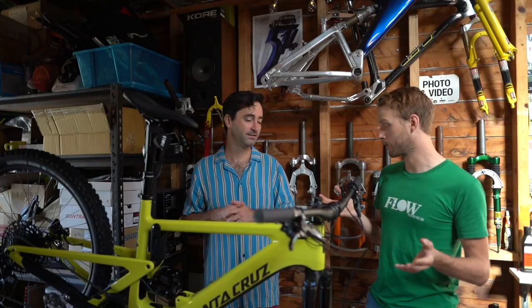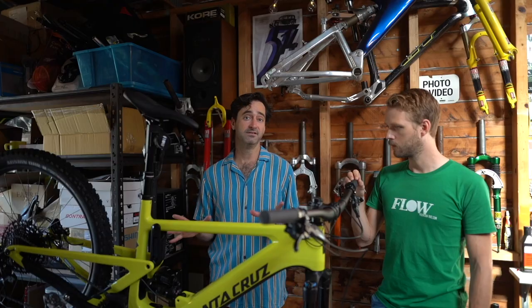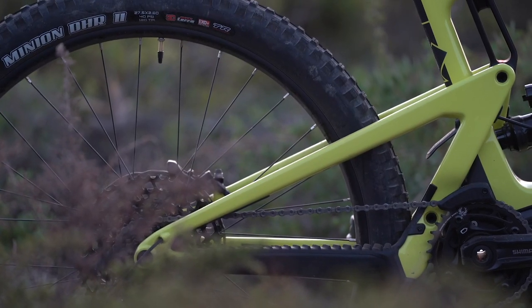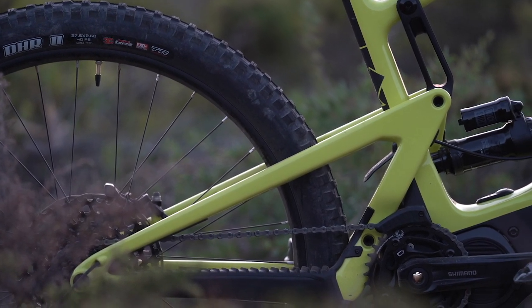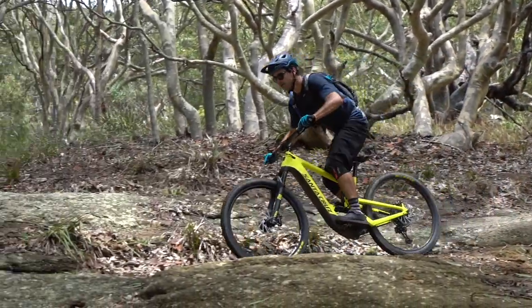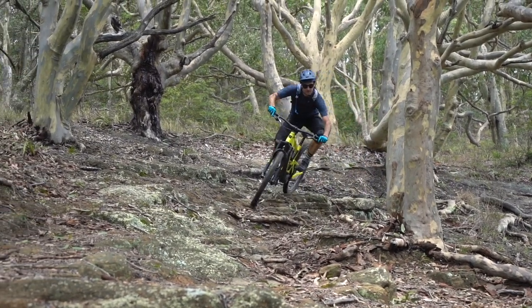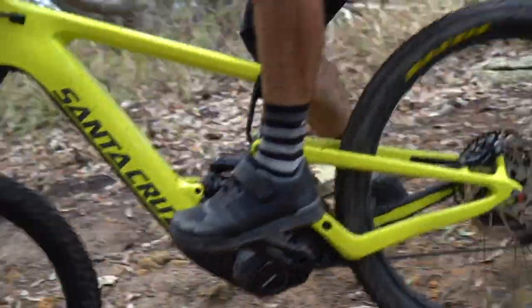Comparing to other 27.5 inch e-bikes, the big thing here is the chainstay — at 445mm it's significantly shorter than say the Giant Reign or Trek Powerfly at around 470mm. That's a big difference and makes this bike feel much more peppy. Another standout is how quiet the suspension feels — descending hard, there's not a sound to be had. The Heckler's suspension has a great balance between supple comfort, traction, and support to stop you feeling overwhelmed when things get hectic.